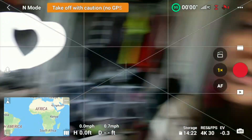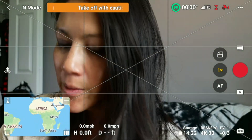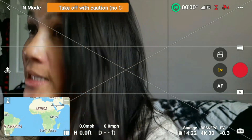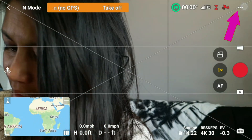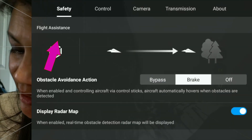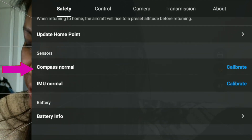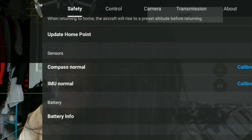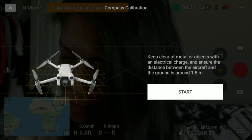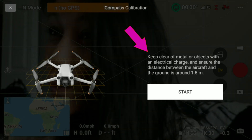We're going to calibrate the drone — the normal calibration first, then the gimbal just in case. Go to the three dots on the top right, and under Safety scroll down to Sensors where it says Compass Normal, then click Calibrate.